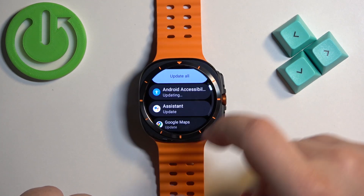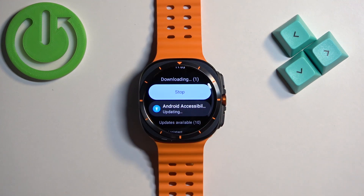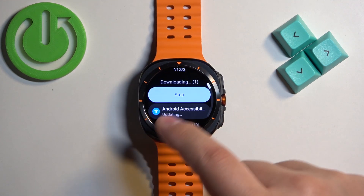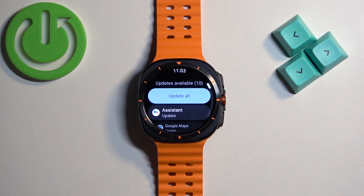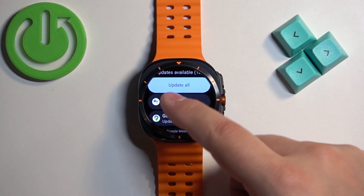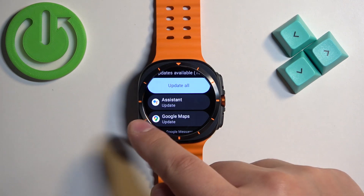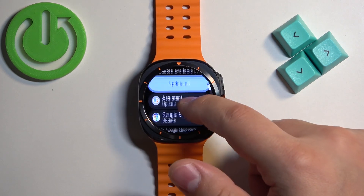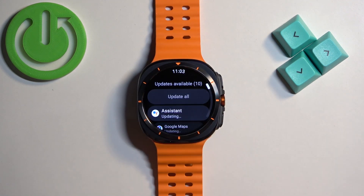You can also tap on the update all button — right now it says stop, but once the current update is done you will see the update all button, which allows you to update all of the applications and queue them for update. Once an app is done updating it will disappear from this list — we had 11, now we have 10.